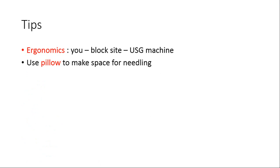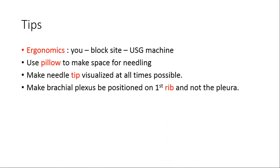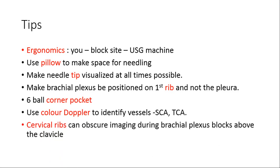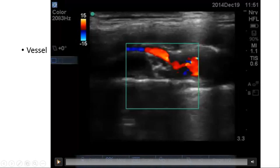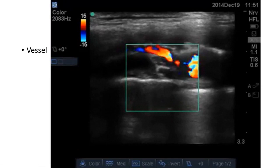For safety and ergonomics, use a pillow to make space for needling. Always keep the needle tip visualized. Make sure the plexus is on the first rib, not on the pleura, to avoid pneumothorax. Seek the corner pocket and use color Doppler to identify vessels, because cervical branches and vessels in the supraclavicular region — such as the dorsal scapular artery and branches of the subclavian vessels — may obscure your scanning of the brachial plexus.